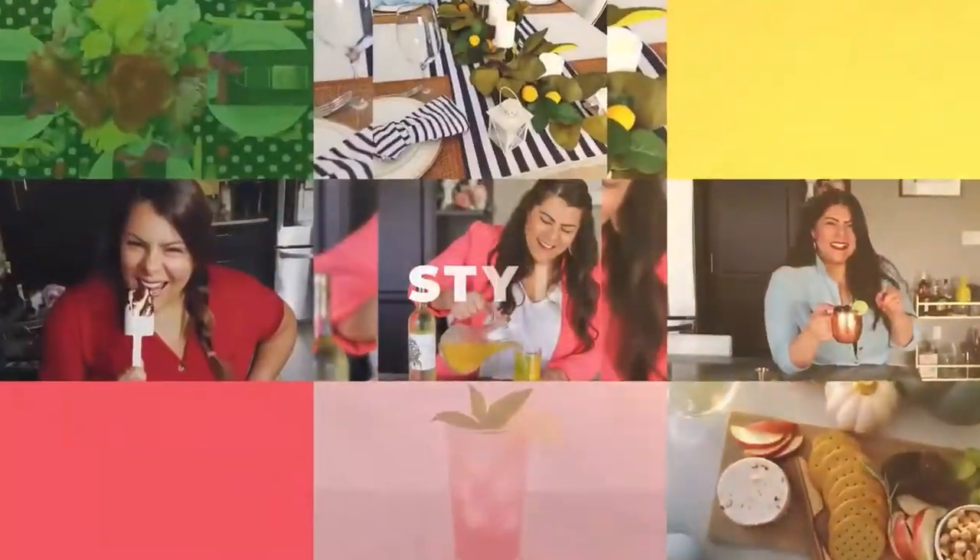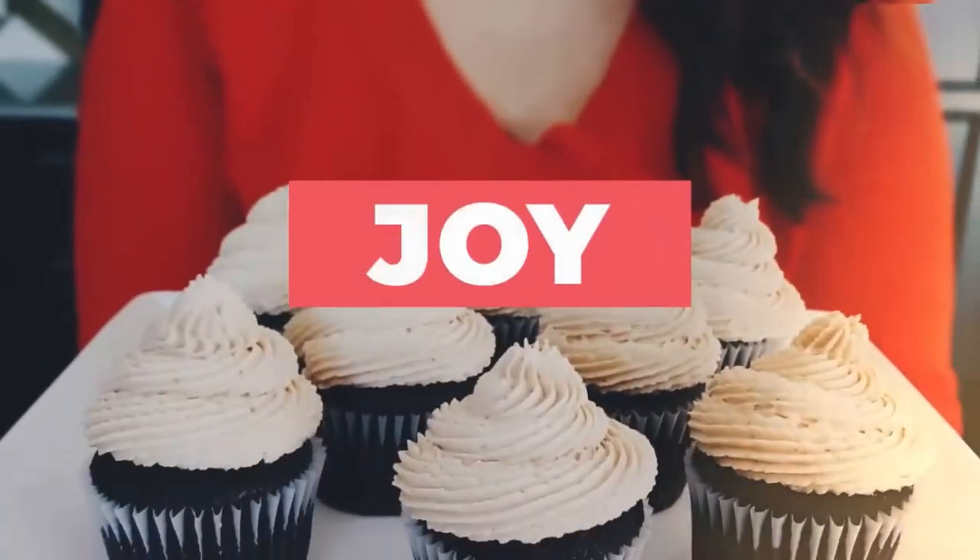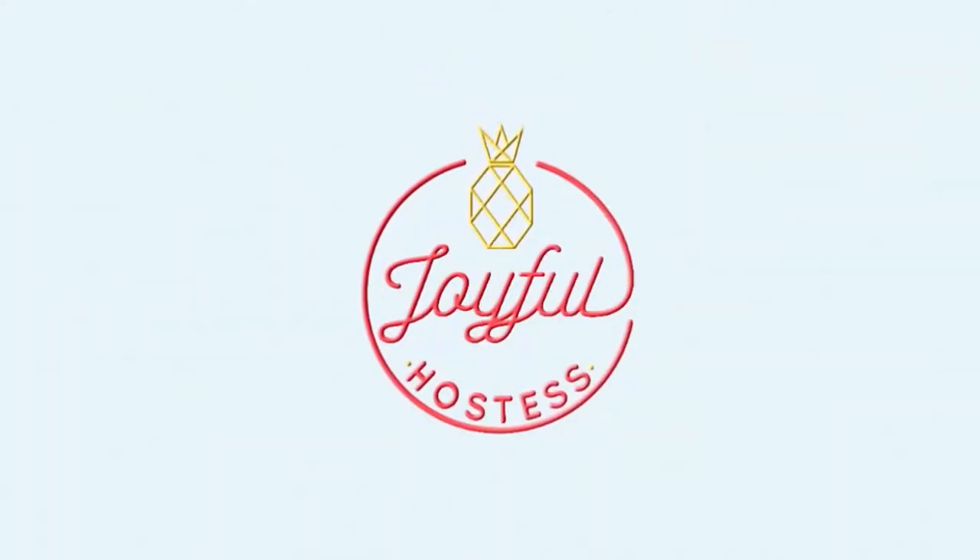If you're looking for an easy make-ahead big batch cocktail recipe, today's video is for you. We are making a dark berry red sangria that is perfect for a crowd.